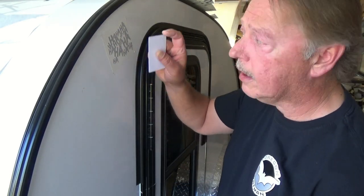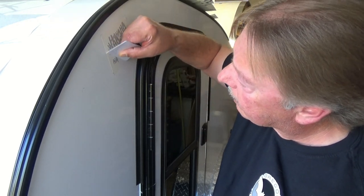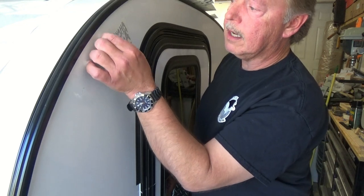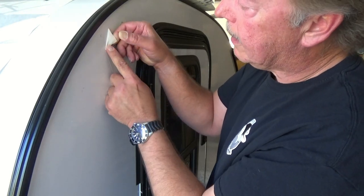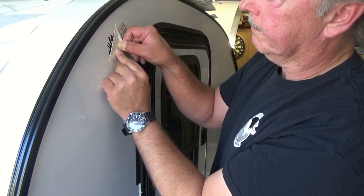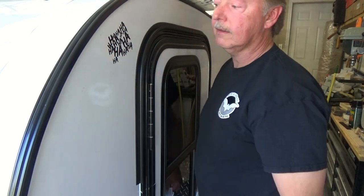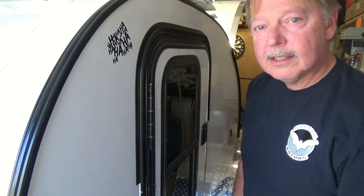Take your squeegee, credit card, or whatever you have and slowly work from the center outward to remove any air underneath. When you're ready to remove the transfer paper, pull it back slowly at about 180 degrees to the surface. If you see it lifting up, lay it back down and rub it again. I think that's going to look pretty cool — we've got three more to install on this side.